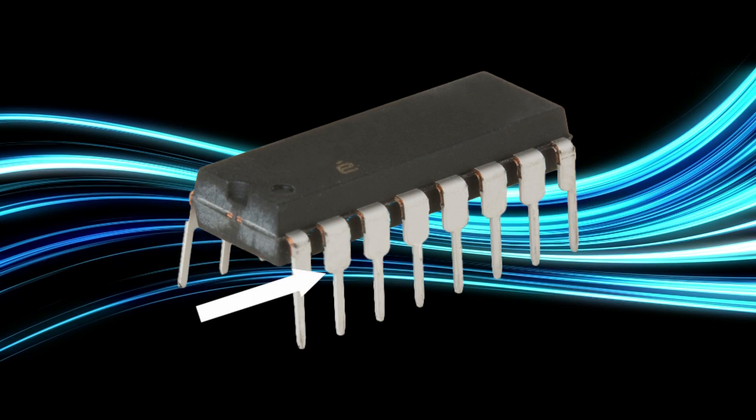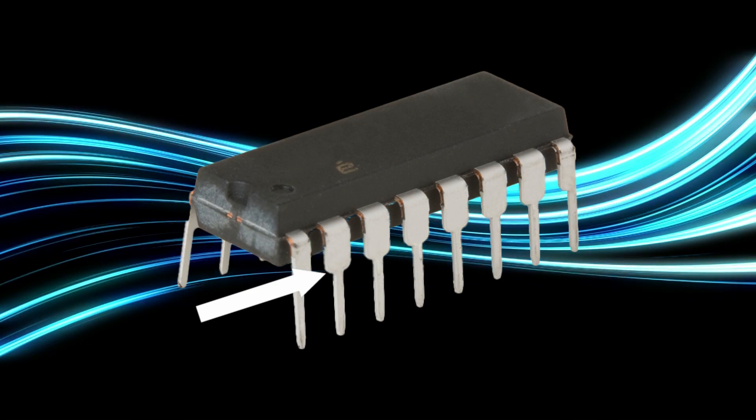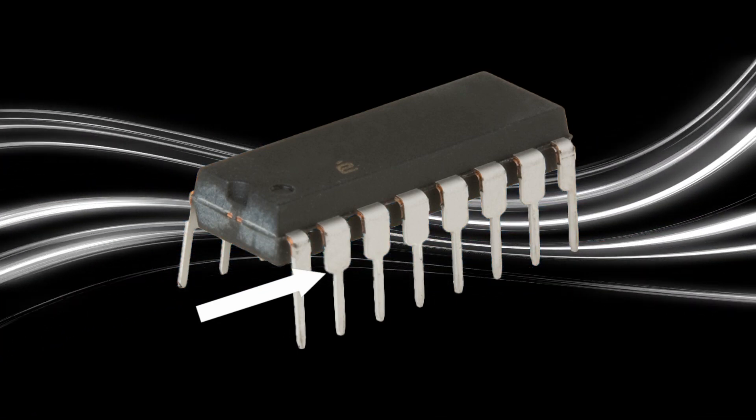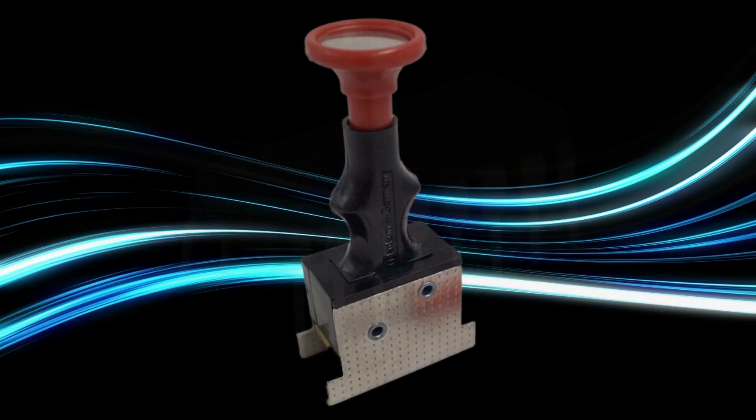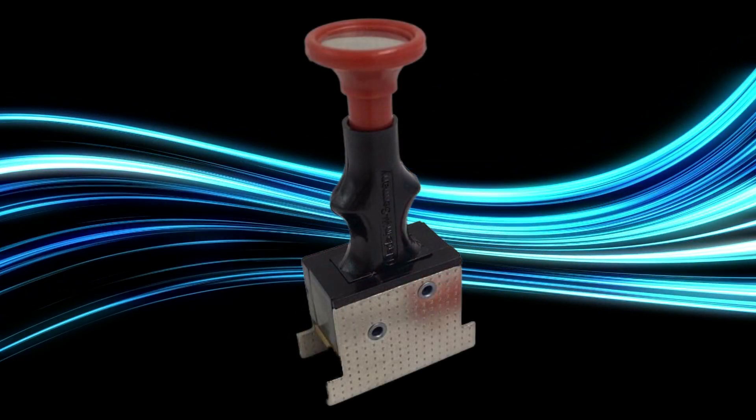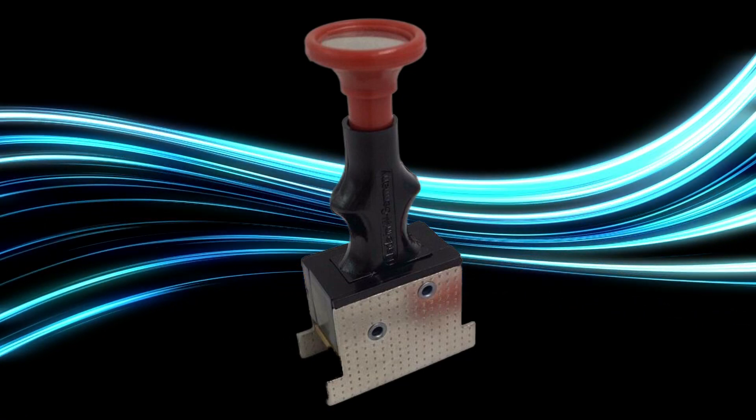Notice that each lead has a formed standoff. This standoff should be in contact with the surface of the circuit board when the component is installed. For this installation, the instructor will be using an insertion tool to hold the leads in the correct position when inserted into the circuit board.